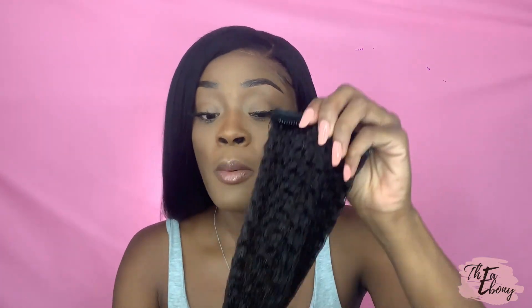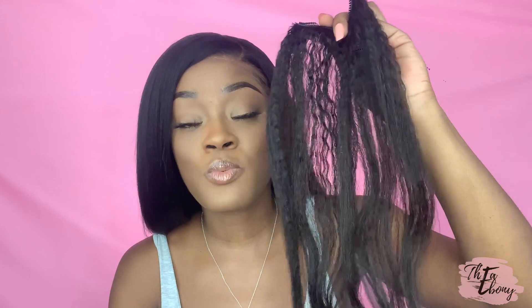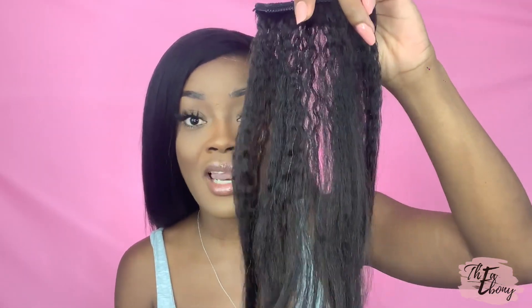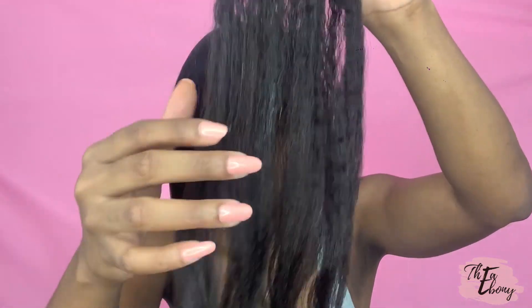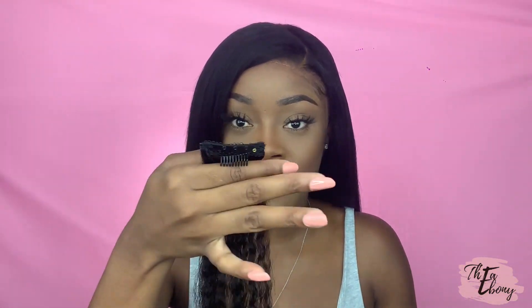Two bundles is definitely all you need — you can even use one bundle for the kinky straight or the coily, depending on how dense you like your hair. This hair comes in a natural brown color, not jet black, because it's raw. These are kinky when you first get the clip-in. I want to show you the difference between the one I used and the one I did not use.